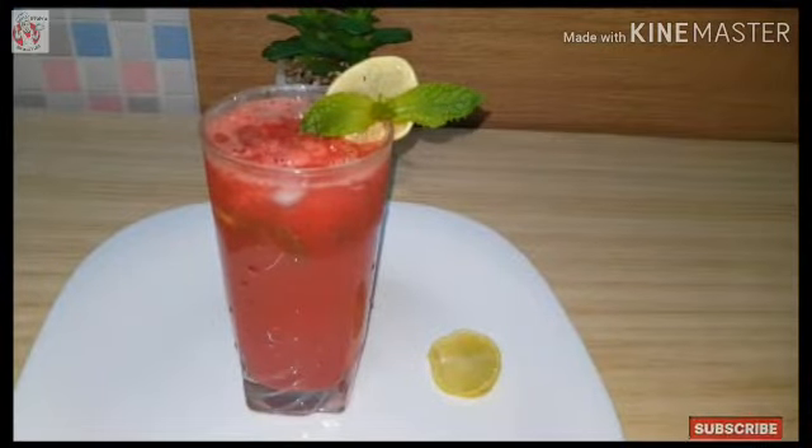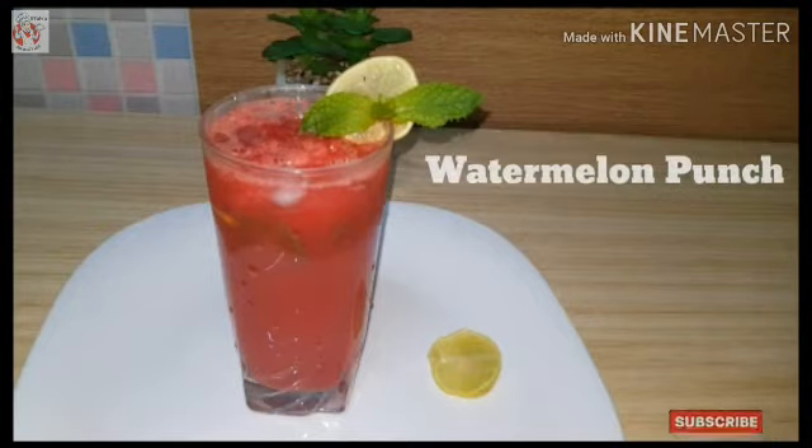So, we have a great drink — one refreshment drink: Watermelon Punch. We are ready for this summer.